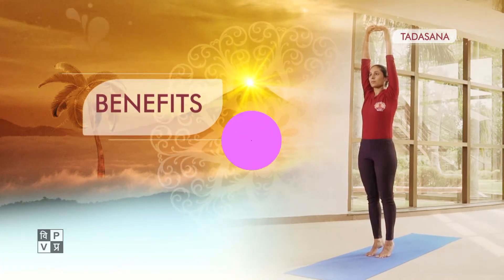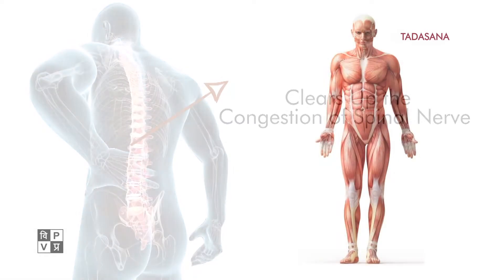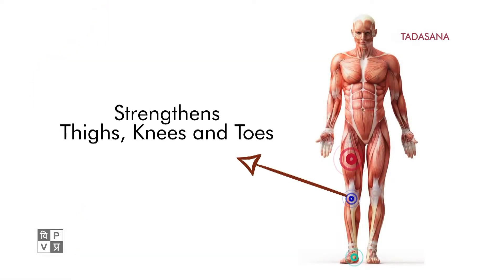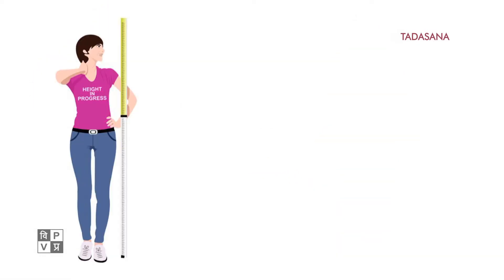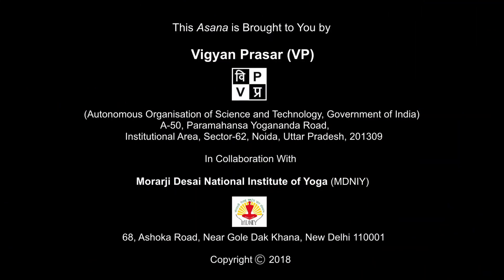Benefits: This asana clears up the congestion of the spinal nerve. It strengthens thighs, knees and toes. Helps to increase height up to a certain age. To be continued.